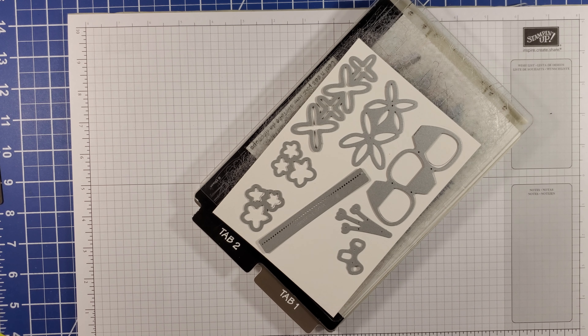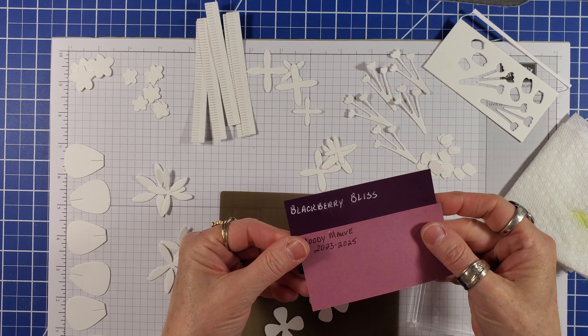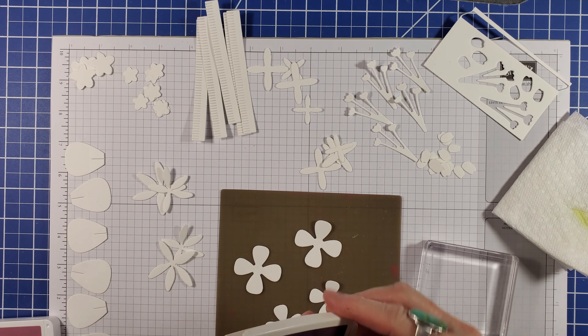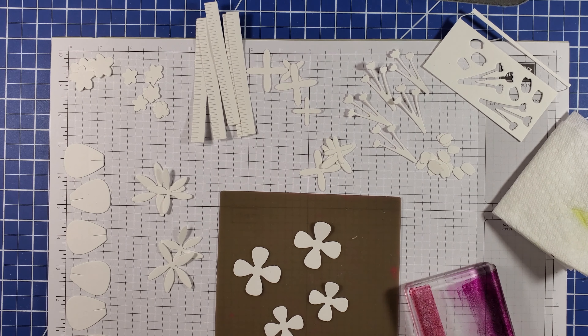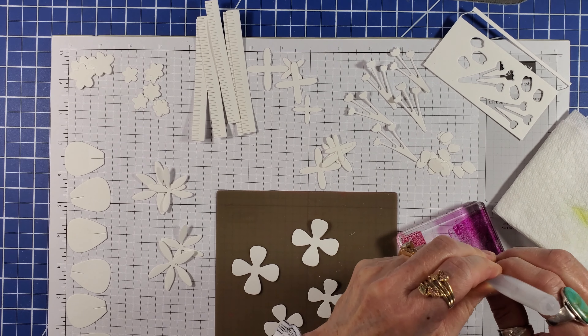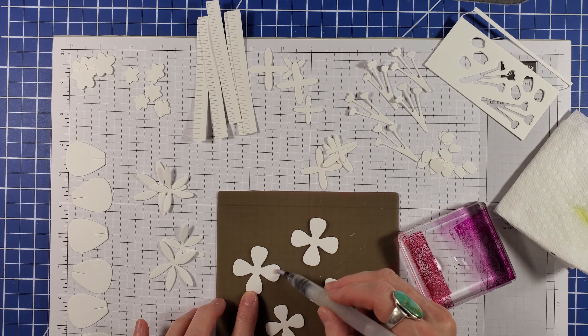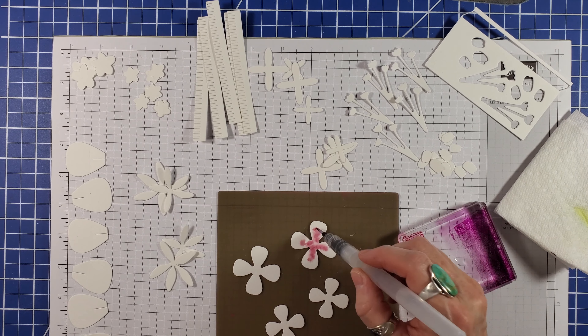Load up your cutting plates with the Paper Florist dies and die cut multiples. I'm using Blackberry Bliss and Moody Mauve for my first set of flowers. Begin by inking an acrylic block with both colors and then add drops of water using a water painter. Cover each petal with the water, then drop in the Moody Mauve from the center outward.